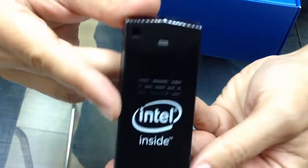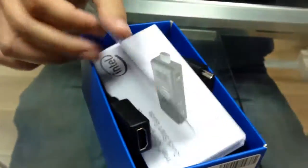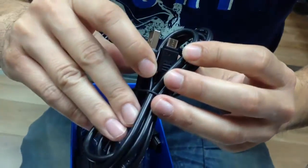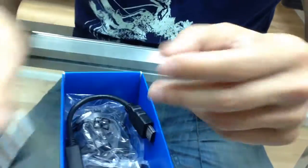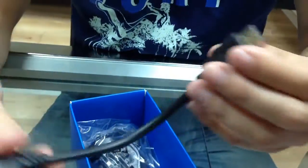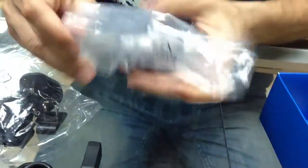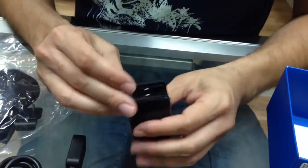Look at that. So what else do we have here in this box? A booklet. Oh, a USB cord — also can be used for power if we need, but I suppose we do not. This is for HDMI.